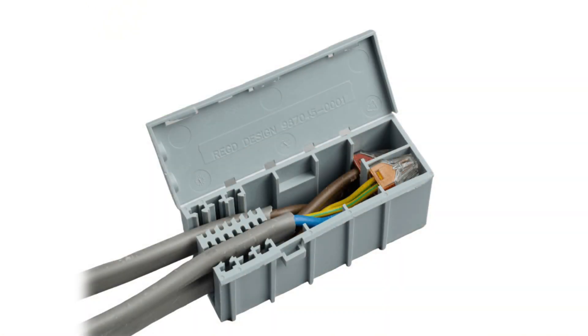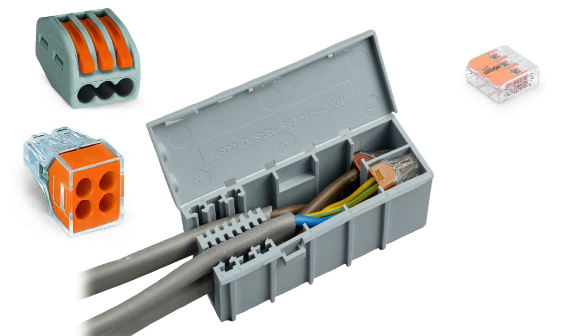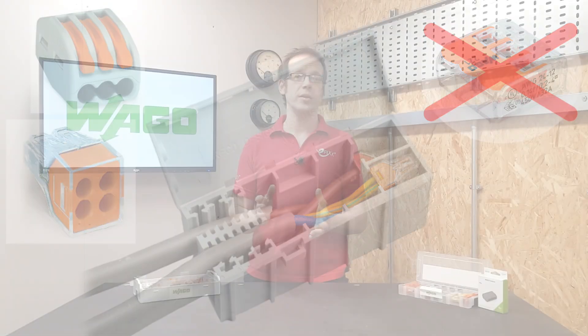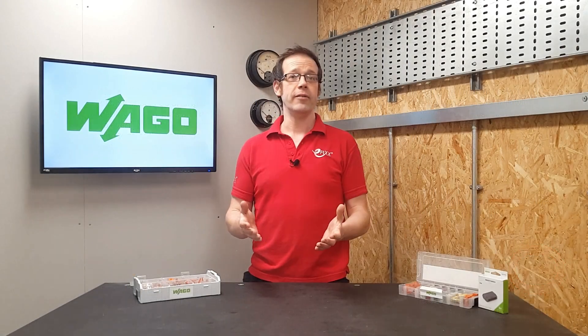For instance, the original Wago box can only be classed as part of a maintenance free connection when it contains Wago 773 and 222 connectors — not with 221s. Each Wago box contains specific instructions on how to make the connection maintenance free. For example, the connector needs current derating applied, you'll need to observe the max aggregate current value, and you're also directed to follow the normal instructions provided by Wago.